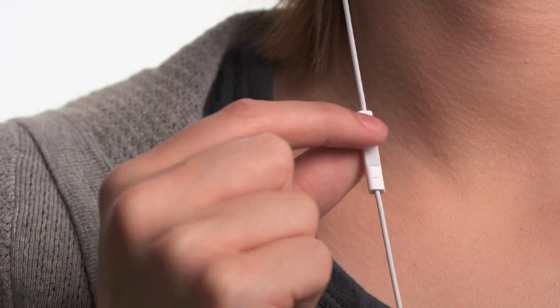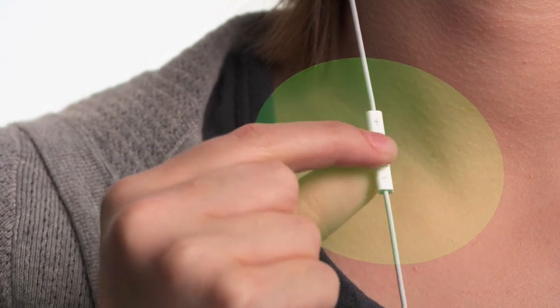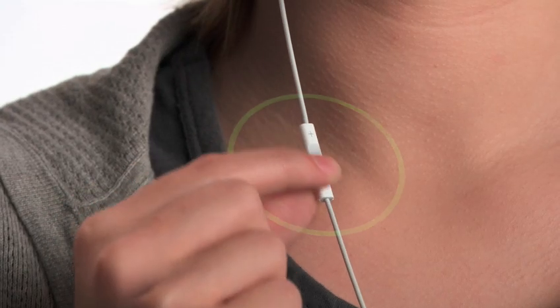To choose a playlist, press and hold the center button. VoiceOver will tell you the title and artist of the current track. Continue to hold until you hear a tone, then release the button, and VoiceOver will tell you your current playlist and read through all your playlists. When you hear the name of the playlist you want to listen to, select it with a single click. Now you can have separate playlists for the gym, for commuting, and for just about anything.